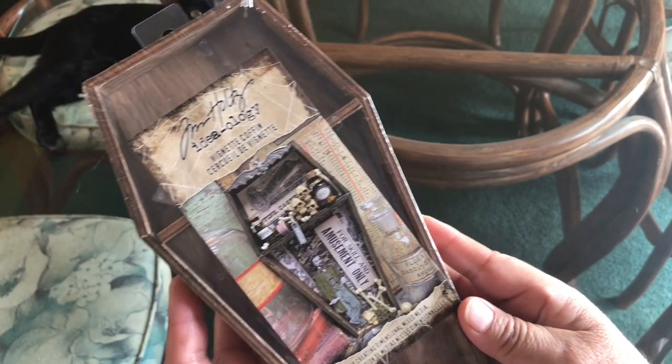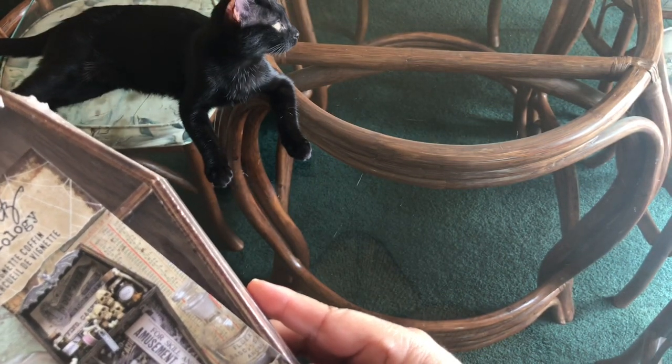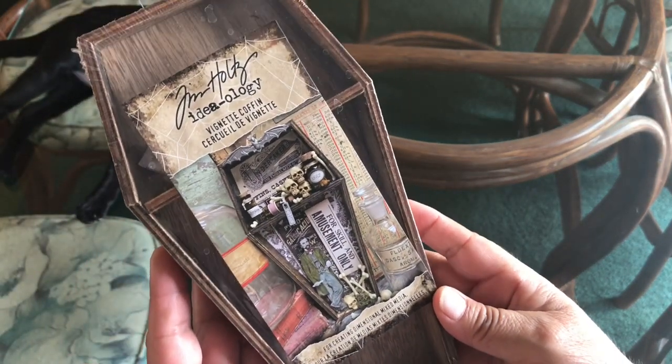Hi everyone, this is Maria and this is my kitty cat Sandy. Say hi Sandy to YouTube! She is so sweet, she just turned four months old. Anyway, I'm in the mood to make a DIY for Halloween.